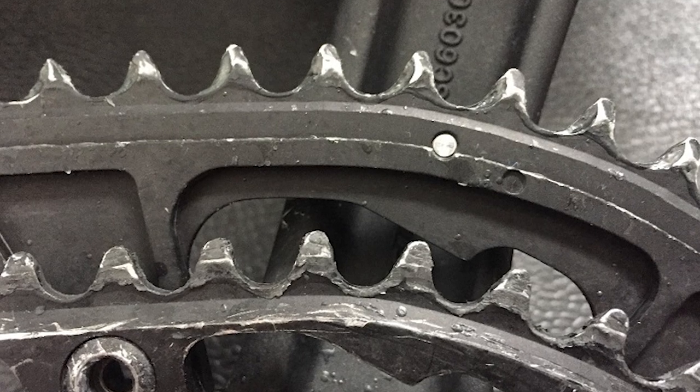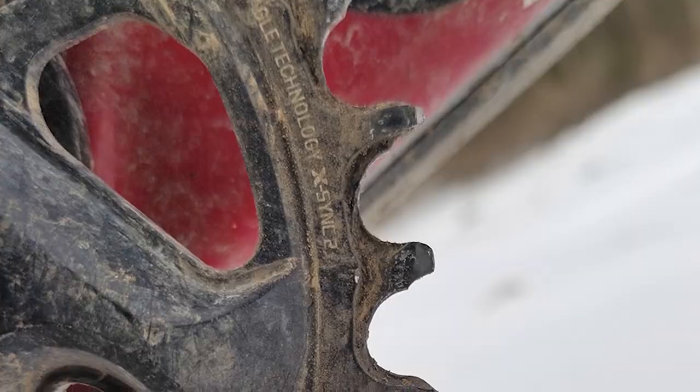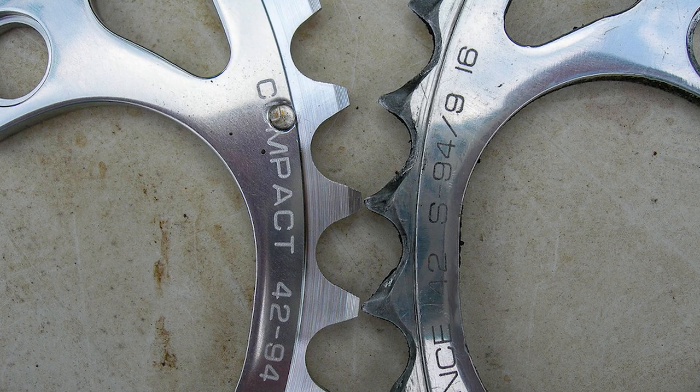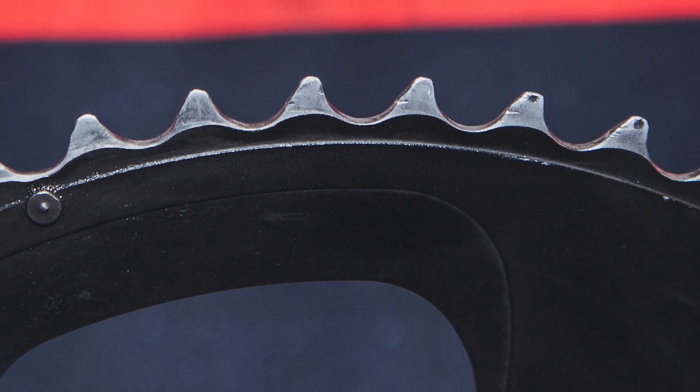That's what causes the valleys between the teeth to turn from a roughly symmetrical tulip shape to an asymmetrical shape that resembles the void between two waves breaking on the beach. This makes the teeth look like a shark's dorsal fin.